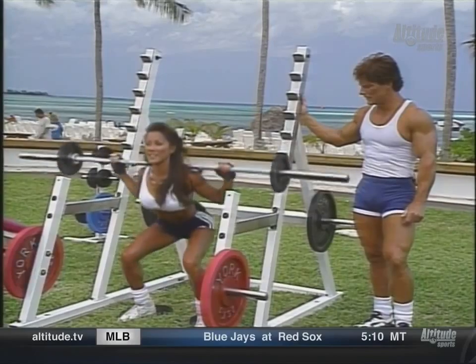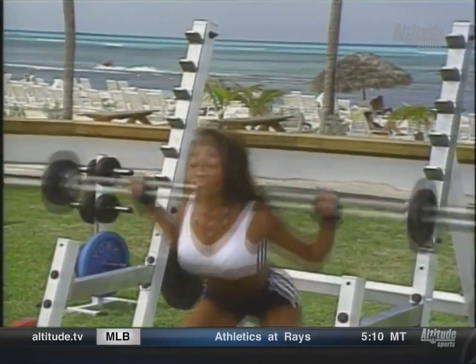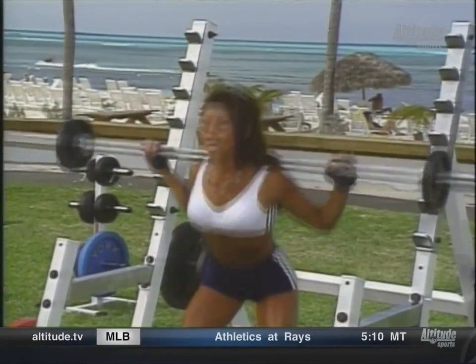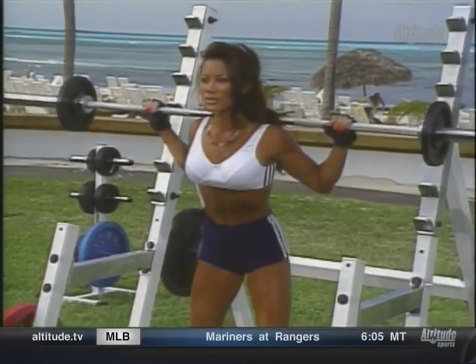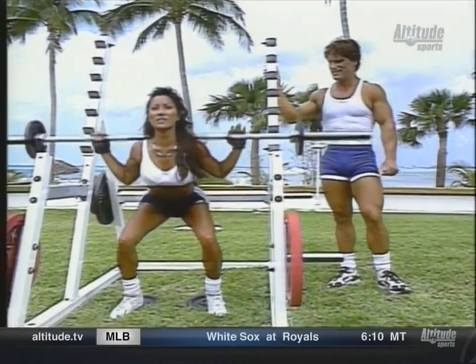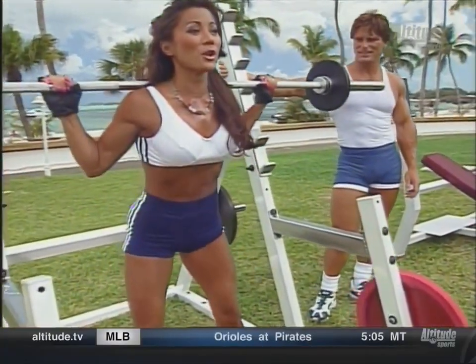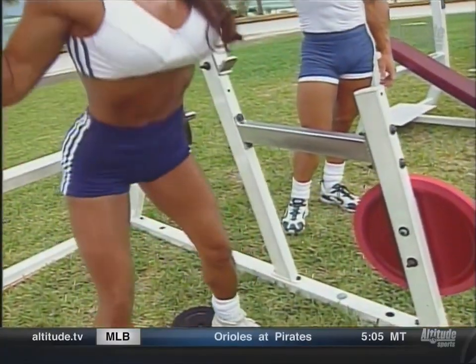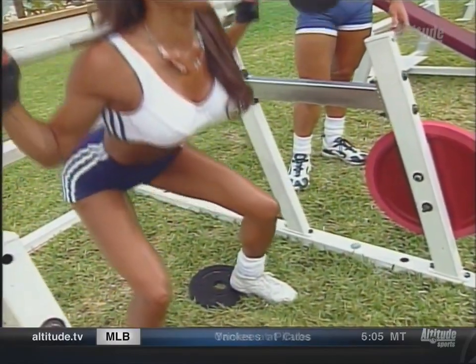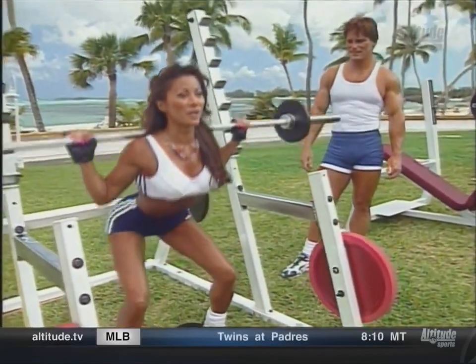Good form. Down nice and deep. How often do you train your legs? Once a week. I'll start off with quadriceps like you're doing, then work my way through. I don't normally do squats, though — I'm excited to do them today. Oh, this feels so good. This is my favorite leg exercise. If I had to pick one to do, it would be this one. Five more — this is our warm-up set. Last one. Okay.